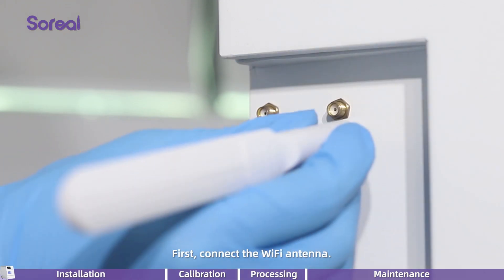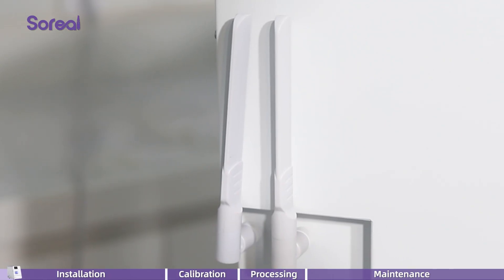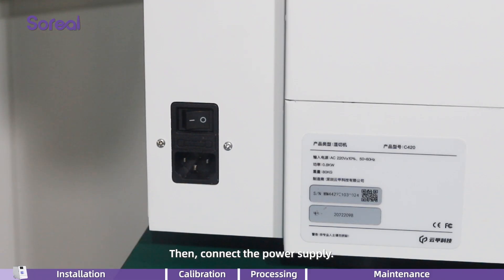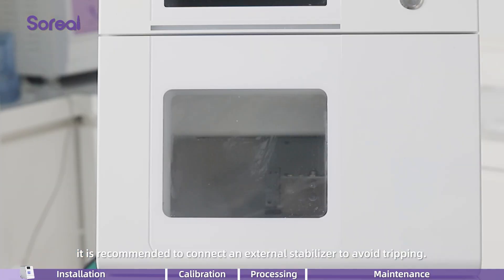First, connect the Wi-Fi antenna. Then, connect the power supply. If you are connecting three or more devices, it is recommended to connect an external stabilizer to avoid tripping.